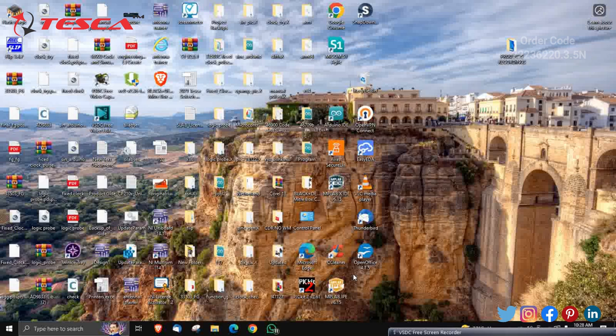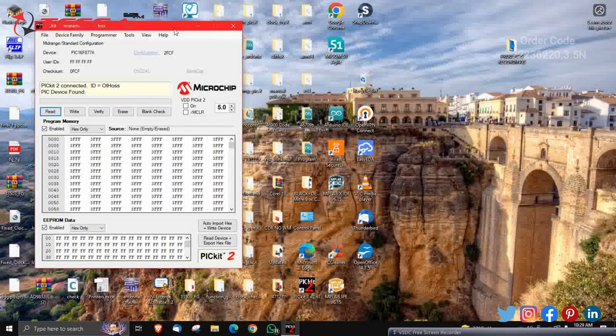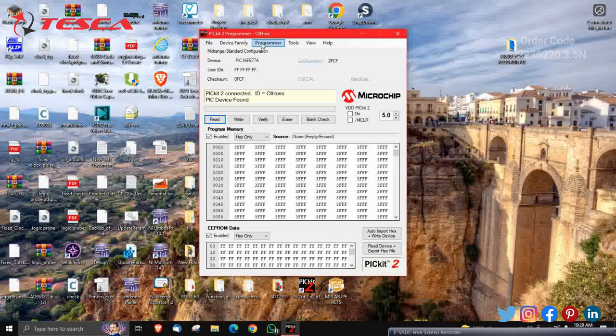Now we are going to start the software part of the embedded trainer kit. So first of all, PICkit2 version 2.61 is given — just double-click on it. A screen is shown on your screen. In this, the device PIC16 — the kit we are having — has been detected by this program.